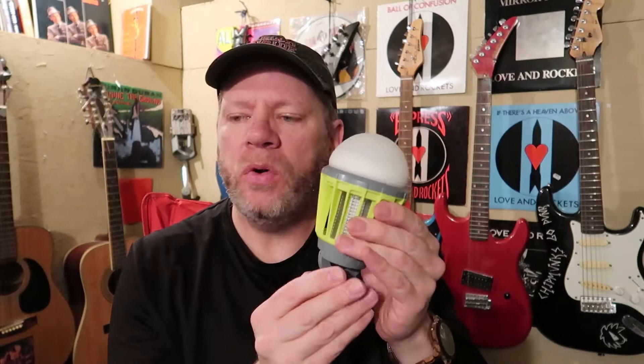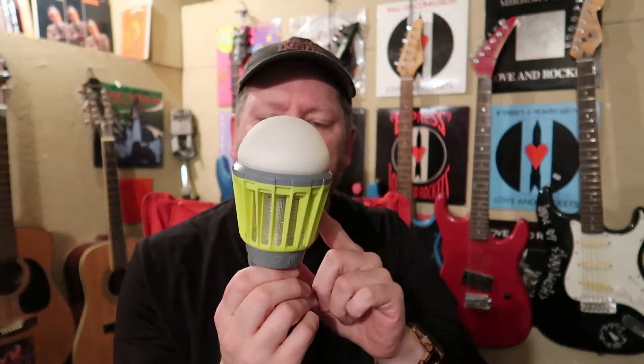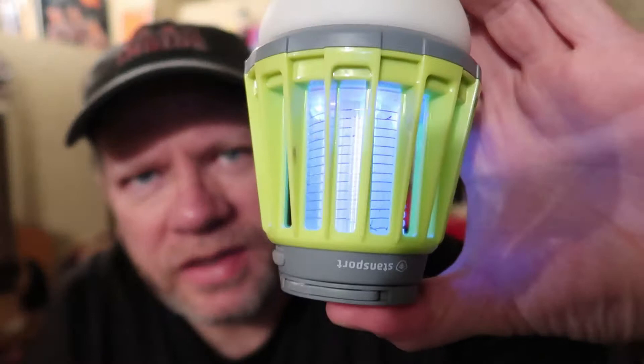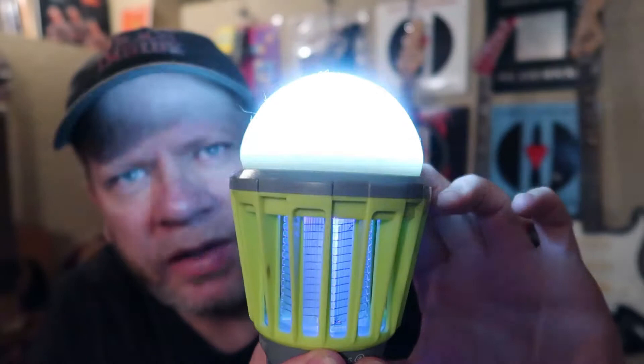A viewer pointed out in one of my videos featuring this item that it would probably work best hanging in your tent as a bug zapper, as opposed to hanging it around camp or setting it on a camp table. It occurred to me after using it all summer that that's probably the purpose of this bug zapper. Basically you have a couple of settings: you have the glow that kills the insects, and then you have three light settings - one, two, three.